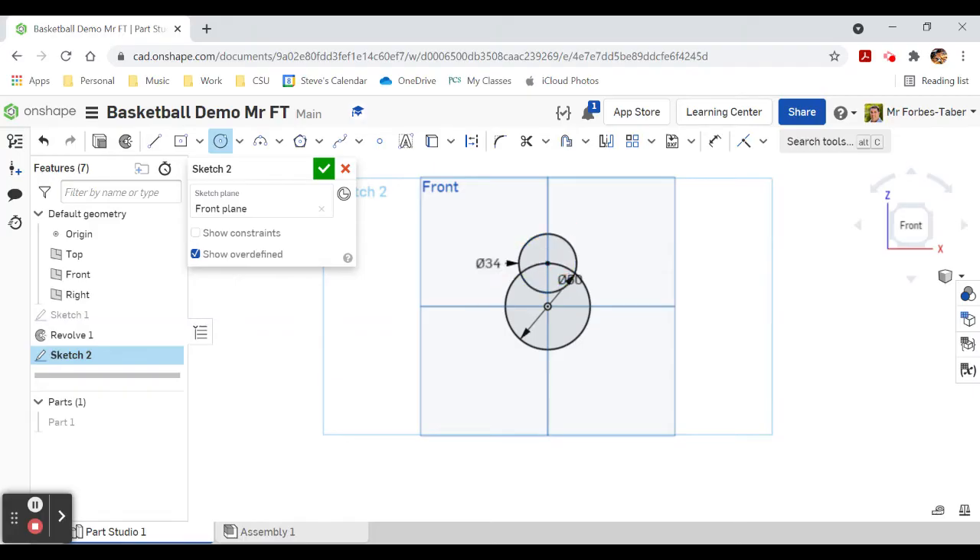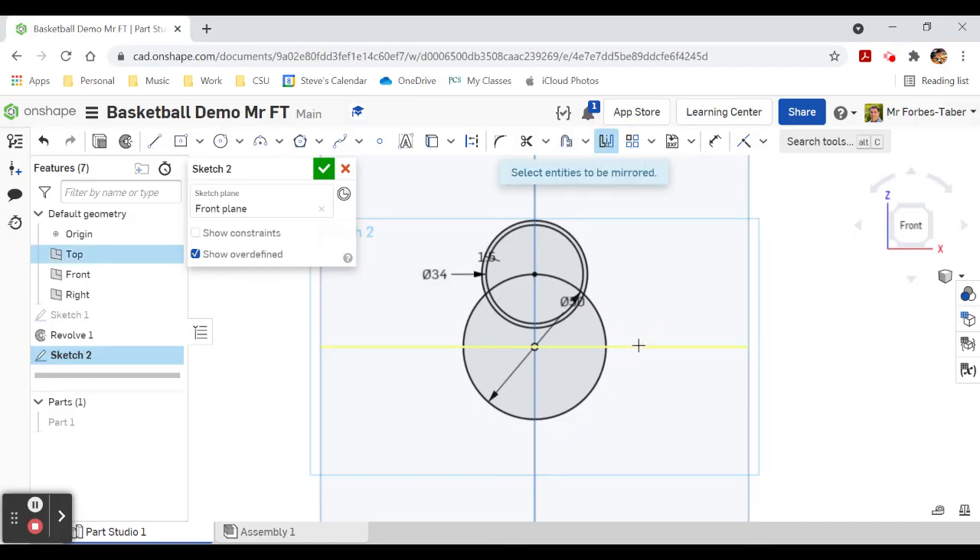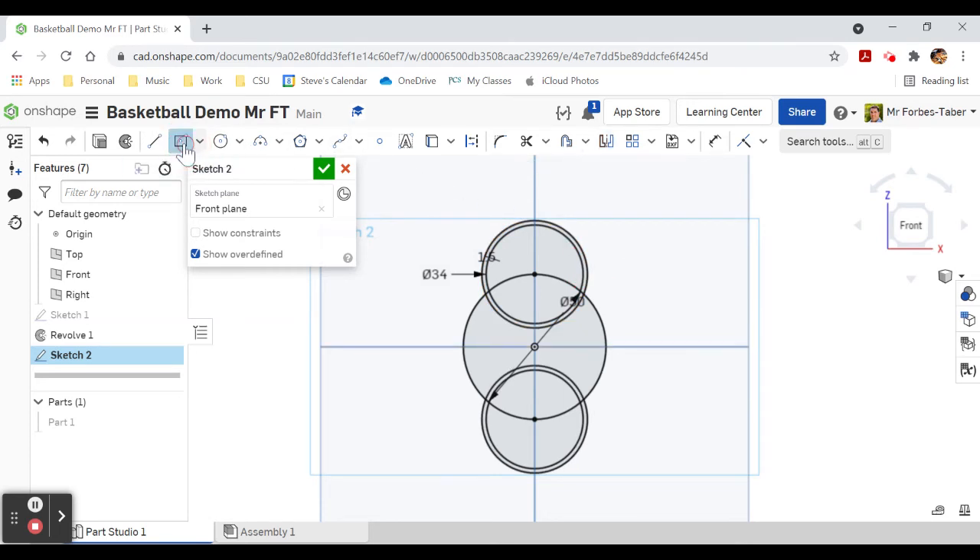Zoom in a bit so you can see. We're going to use offset on the 34 millimeter circle with a 1.5 millimeter offset. Then we're going to use mirror off the horizontal line and mirror these circles.